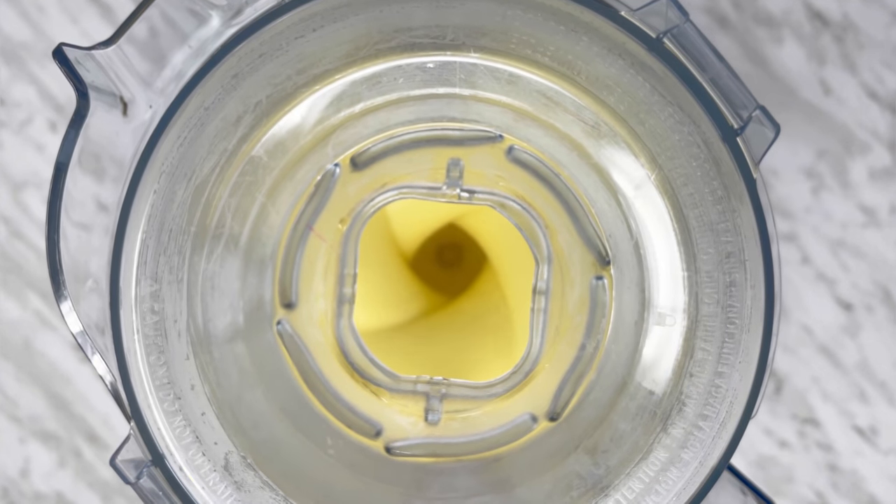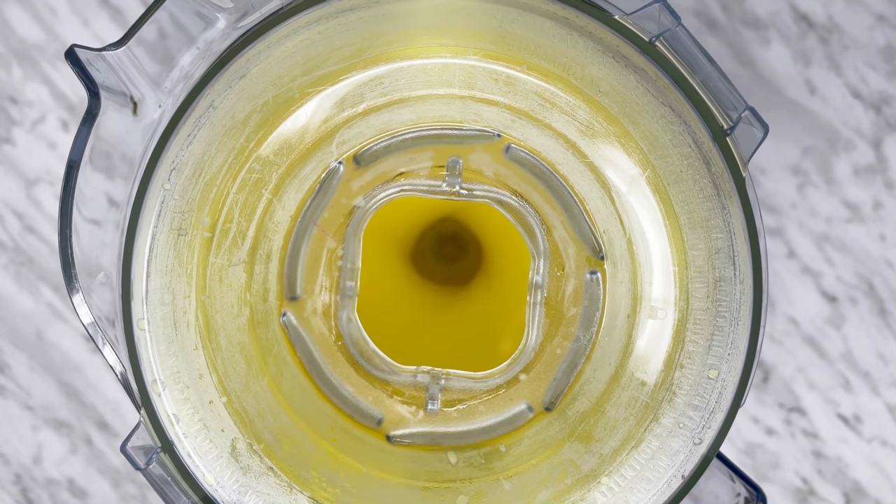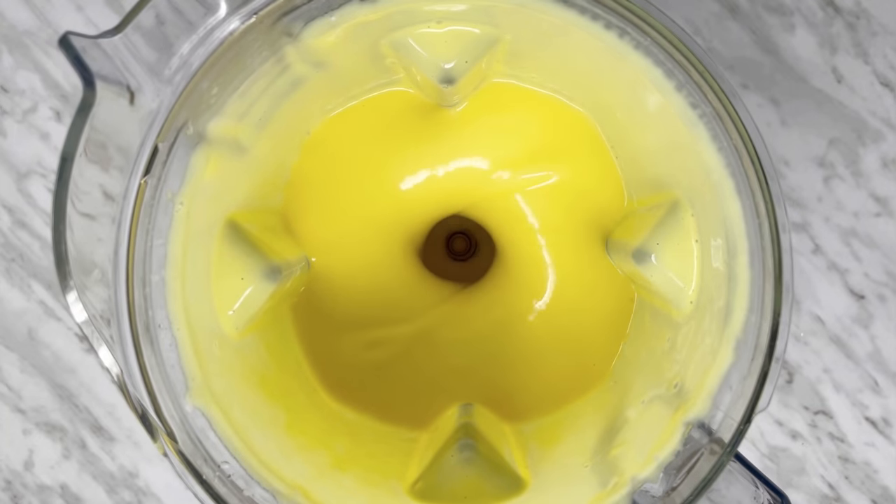Add in more turmeric powder if desired. If making keto egg noodles, more color is needed to mimic the look of the original ones. If making keto spaghetti, a pale yellow should be okay. Turmeric powder is optional and is only used to naturally color the noodles.